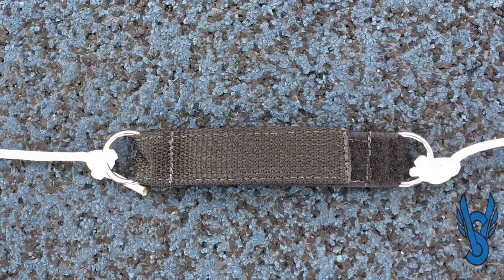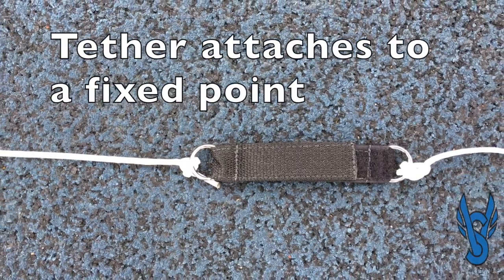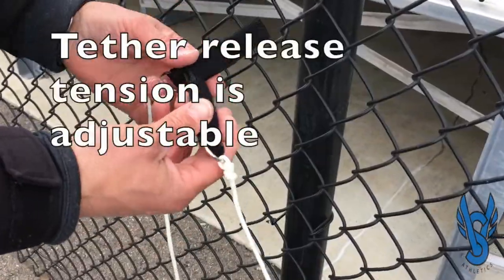The tether is a velcro strap that has a double release. This is important because if there's too much pressure on the cord, it is designed to release to protect the athletes.